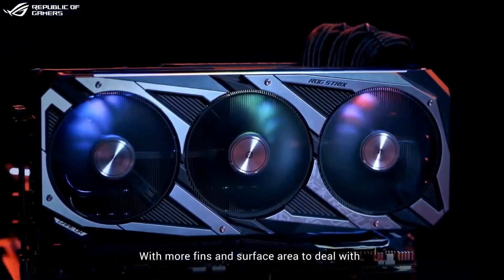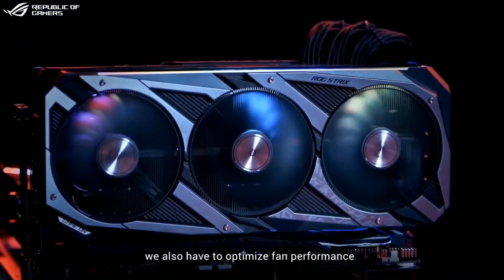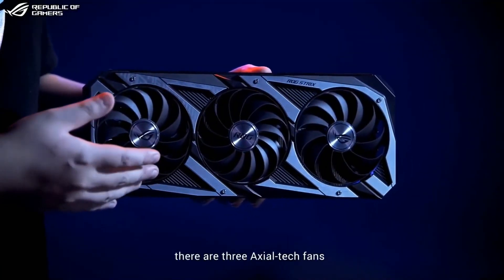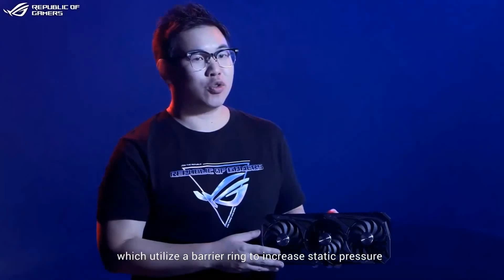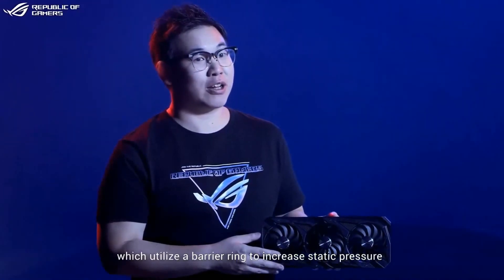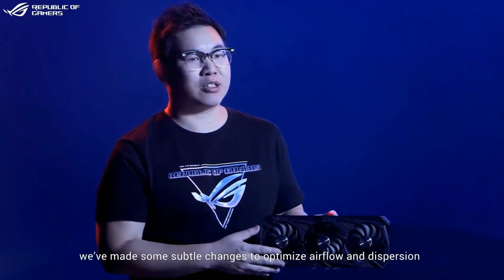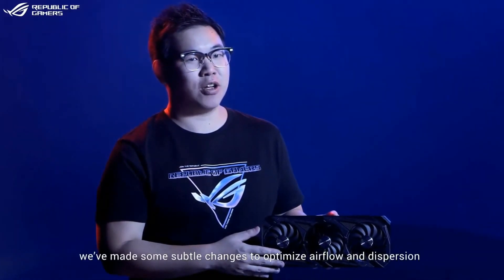With more fins and surface area to deal with, we also have to optimize fan performance. Similar to the last generation, there are three Axial-tech fans which utilize a barrier ring to increase static pressure. But for this bigger heatsink, we've made some subtle changes to optimize airflow and dispersion.